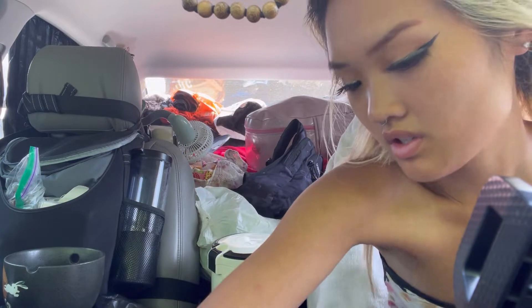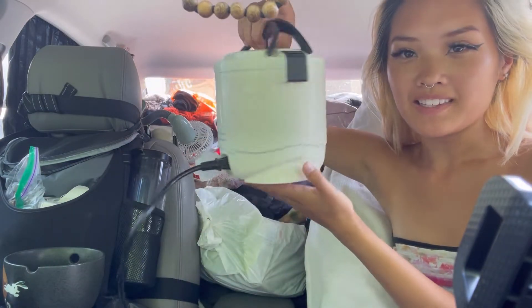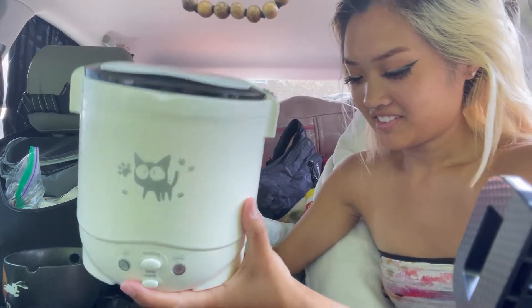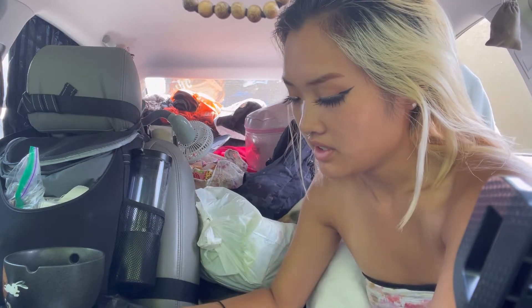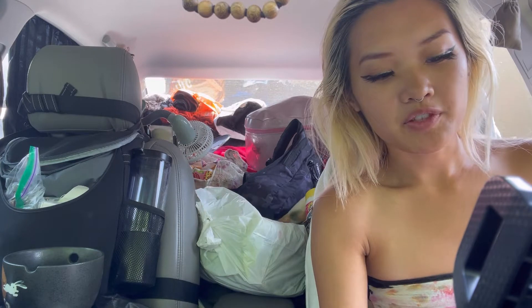The plug. Alright, it's all plugged in — look how cute. I'm just gonna set this on the seat right next to me, hopefully it doesn't move around too much.